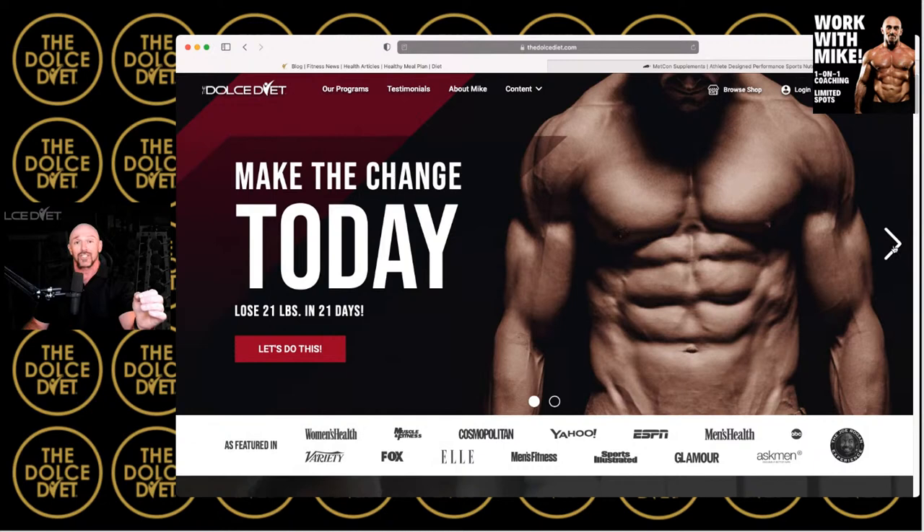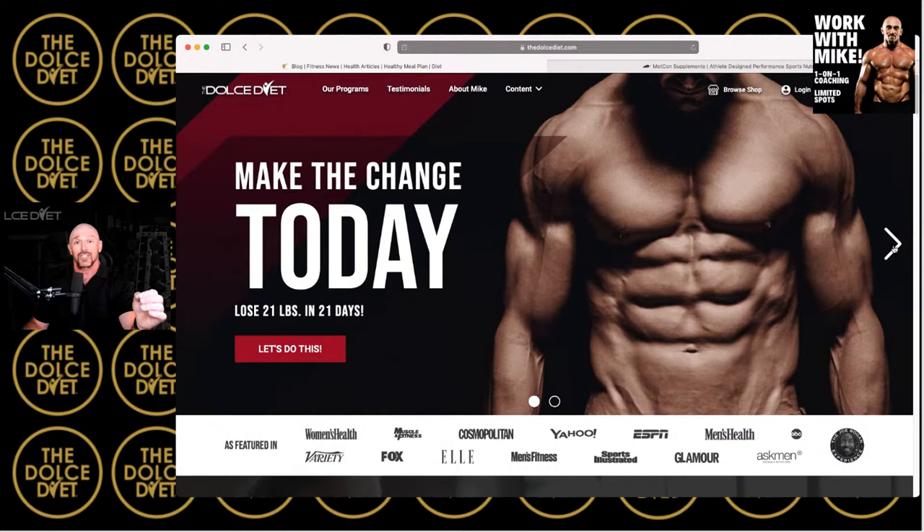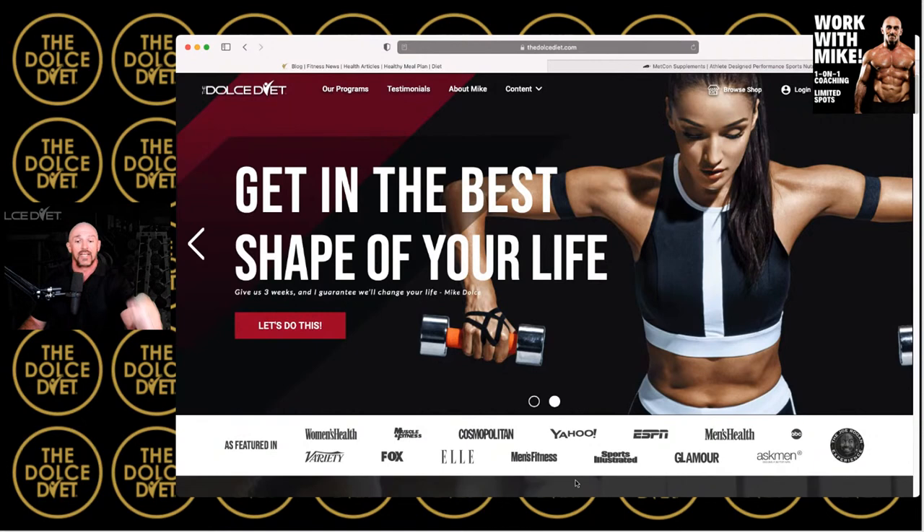Click the link below this video and use promo code SUMMER SHRED to save 25% right now. You'll also be invited to join my private and exclusive Facebook coaching community, where we interact all day every day encouraging our summer shredders. It is not too late to start — it is not too late to get summer shredded. You can absolutely start right now.